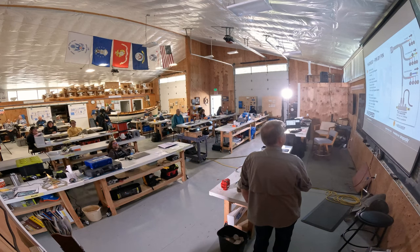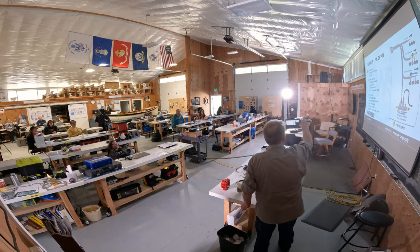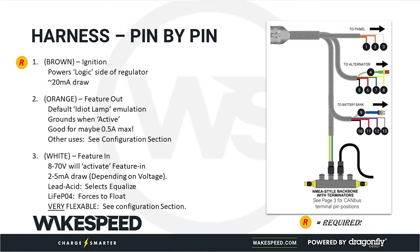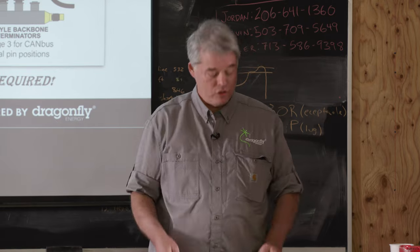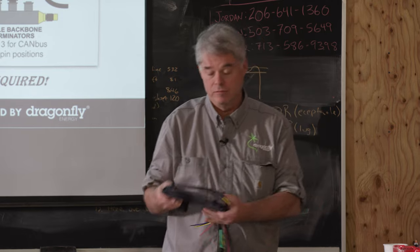Pin by pin — wire number one, the panel side. You must connect the brown wire; it turns on the logic side of the regulator. I've had support calls where the customer said the WakeSpeed is broken, they connected up the power wires, and it wasn't working. If you don't connect the brown ignition wire, the logic side never turns on.